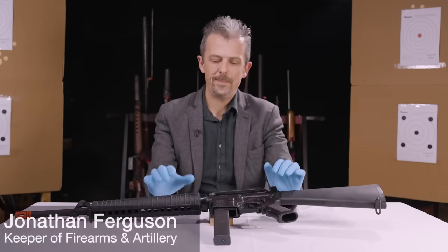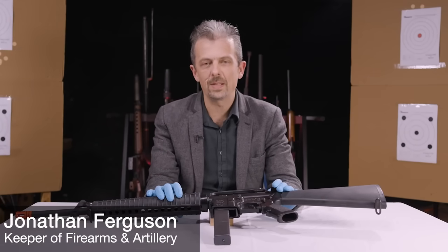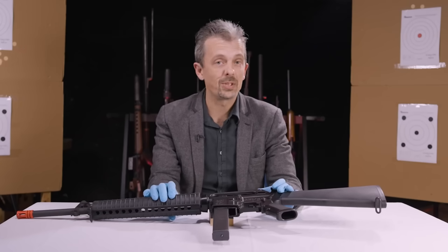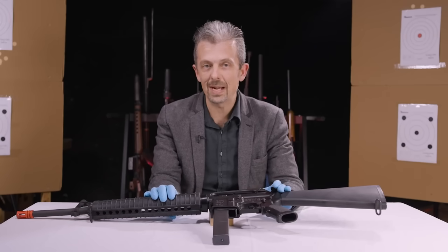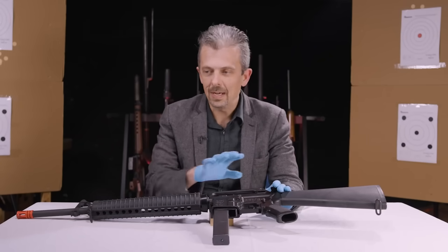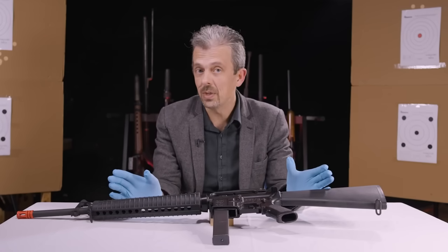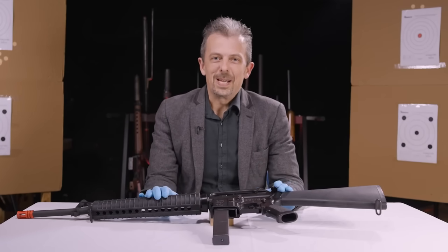Hello everybody, Jonathan here. One of the great things about this series in particular is I get to occasionally walk up and down the racks and the drawers and the shelves and just see what there is and what might be good to show you guys for one of our episodes. Smell the roses, so to speak.